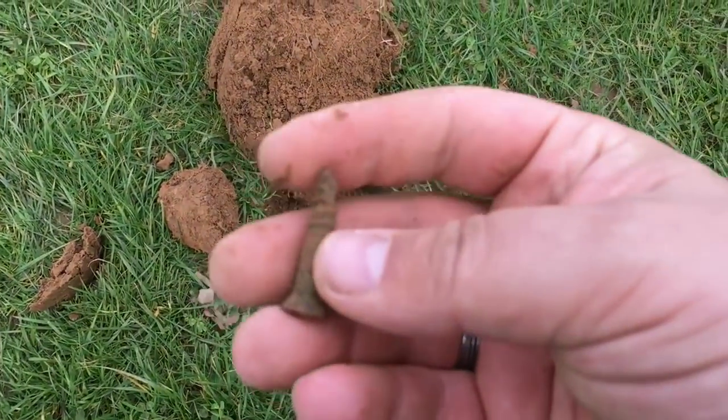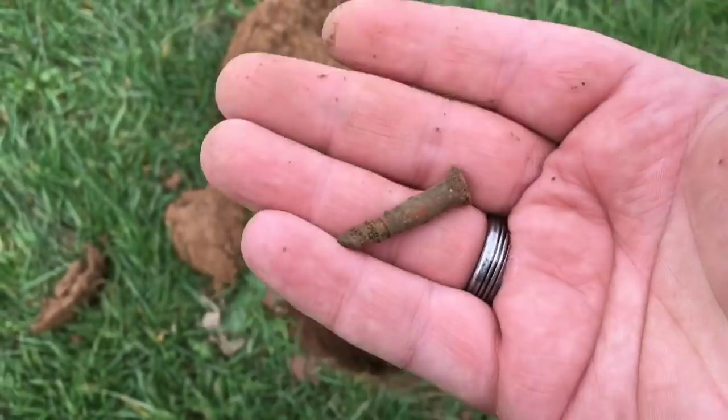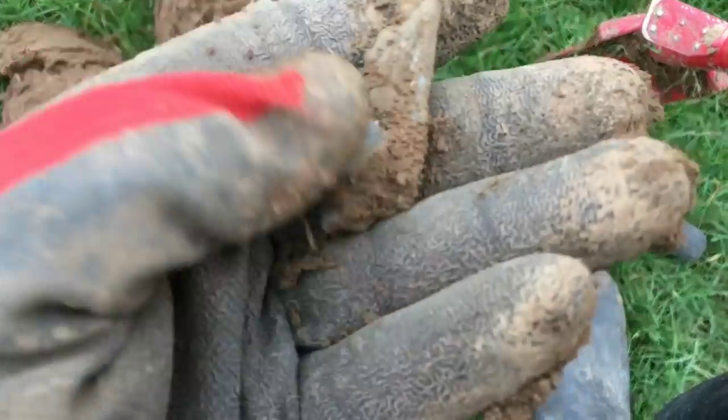I'm going to wait for these guys to finish and then carry on having a little look around. Not getting much today, not getting much at all. Next item — nothing special, just a screw. Let's carry on.